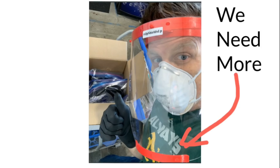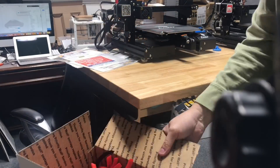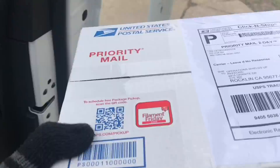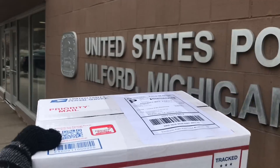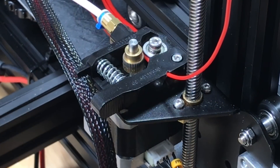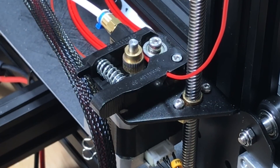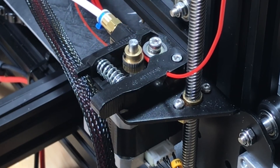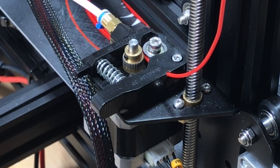So I fired up the print farm. I got eight machines going and I'm able to print quite a few clips. I just throw them in a box, go to the post office, ship them out, and every two to three days I have another 250 for them. But in the process, one of the new Ender 3s I put into the print farm was cutting into the arm, so I wanted to fix this before the machine wore out.